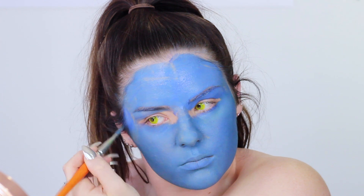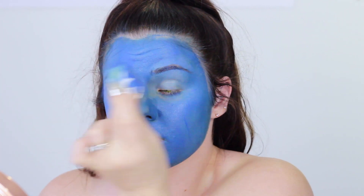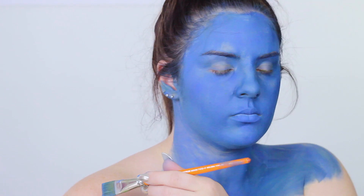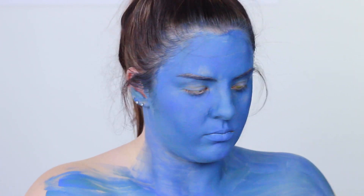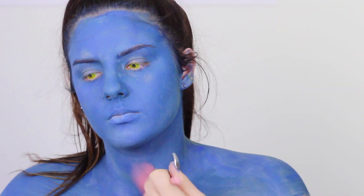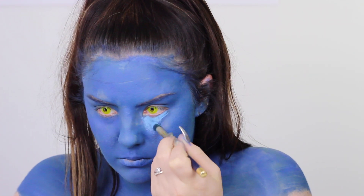Although this look is a dramatic transformation, the steps are quite easy. Step one is just get yourself blue as far as you want to be avatar — for me that was also my shoulders. To get a smooth and opaque application I used a flat paintbrush then went over the top with a wet sponge, which was the best way to get it as smooth as possible. To set everything and cover up any lines or patchiness, I'm using a really pigmented blue eyeshadow palette by Morphe — the more pigment the better to fix up any mistakes.